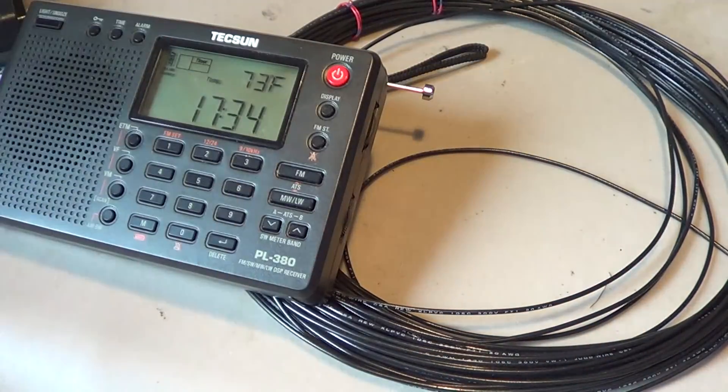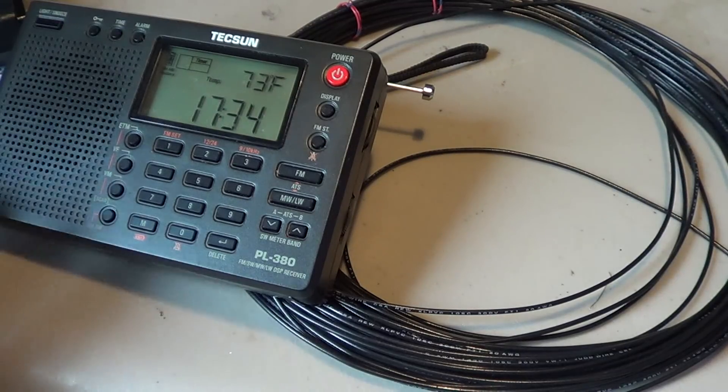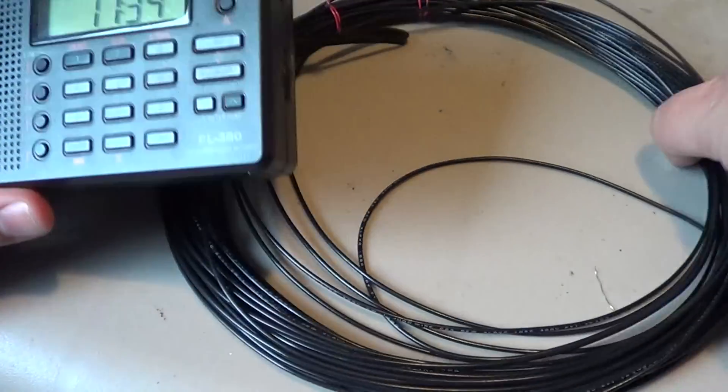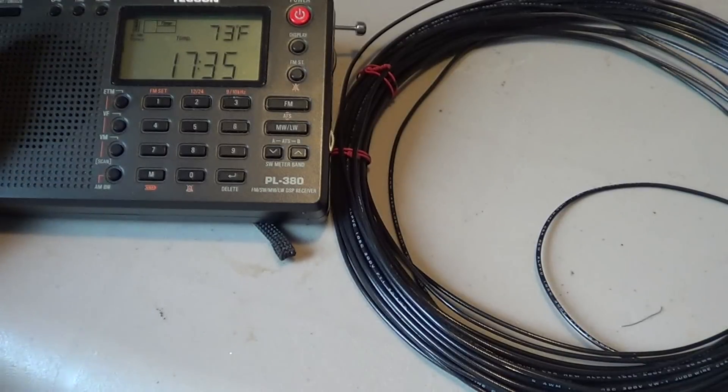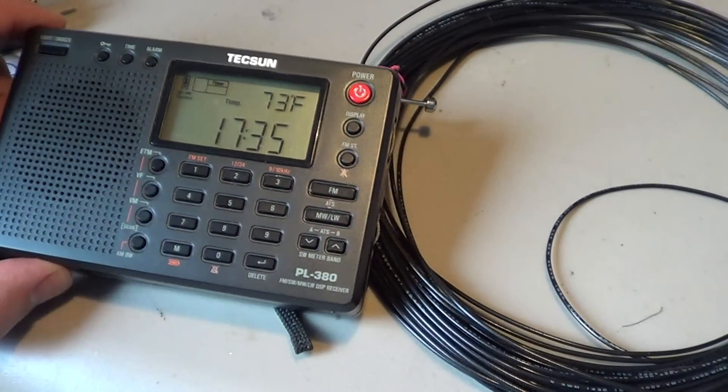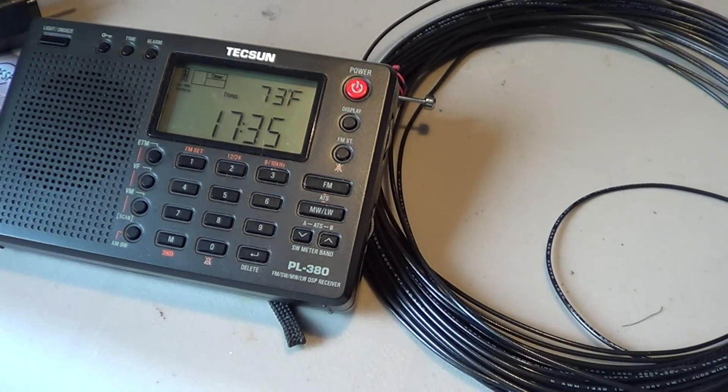A few feet of wire can really be amazing in improving your signal. If you can have 10, 20, or 30 feet of wire, that could be great. You can buy copper wire or any kind of electrical wire — you may already have some lying around your home. Any type of wire will work as long as it has a metal center.